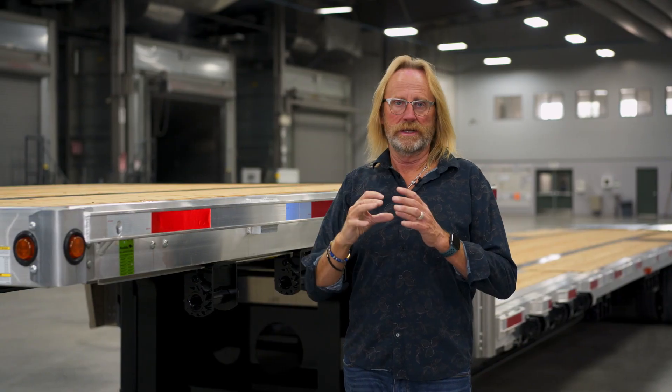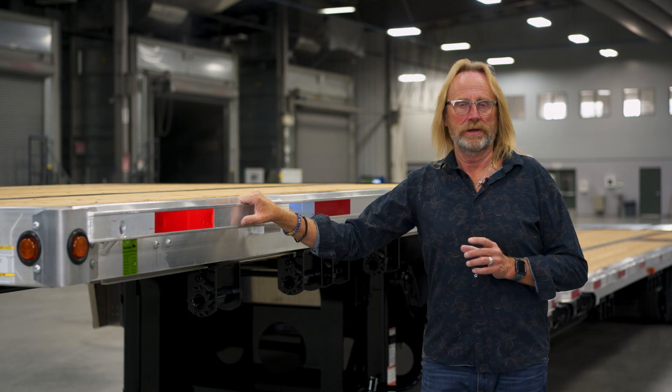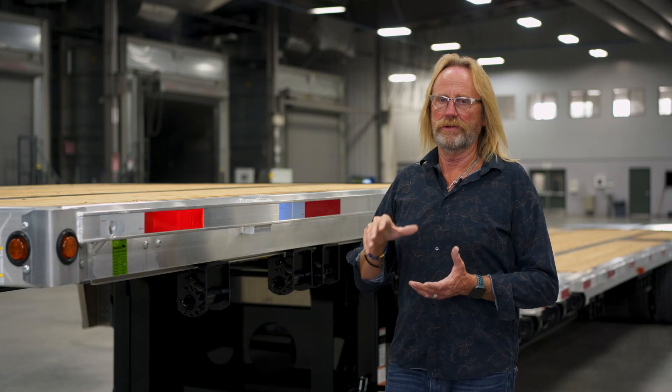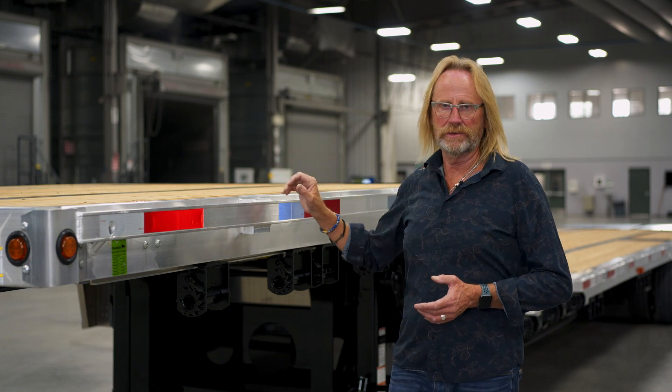There's a little green decal at the front of each corner of the trailer that'll tell you what that rating is. Our side rail is an aluminum extrusion that is a seven-inch diameter — a very robust side rail that we put on the trailer. It goes right from the front to the back of the trailer.